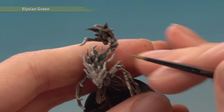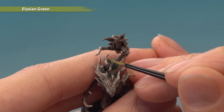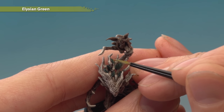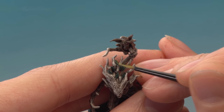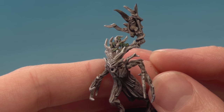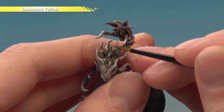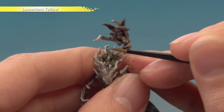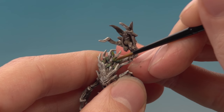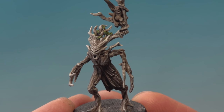Next, add a layer of Elysian Green to each of the leaves using your small layer brush. Paint most of the leaf but leave a small amount of Caliban Green showing down the centre of each one. Finally, to complete the leaves, apply a glaze of Lamentus Yellow onto each one using your small layer brush. Keep control of it because you don't want to get this yellow onto any of the bark.